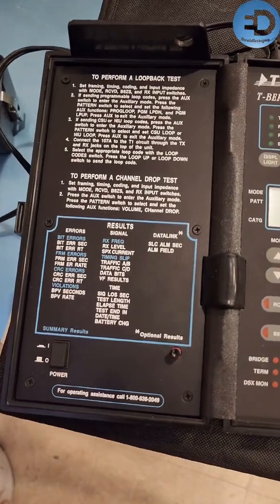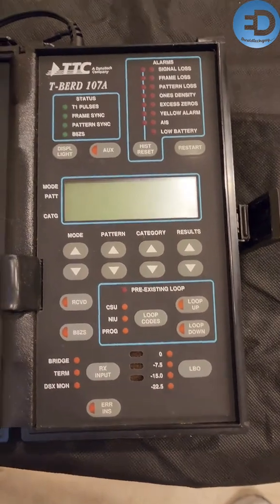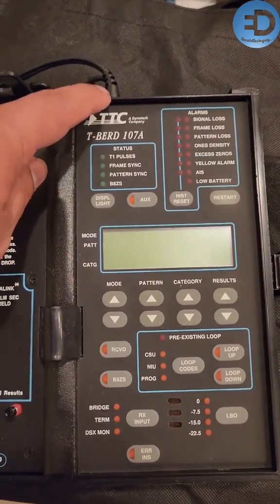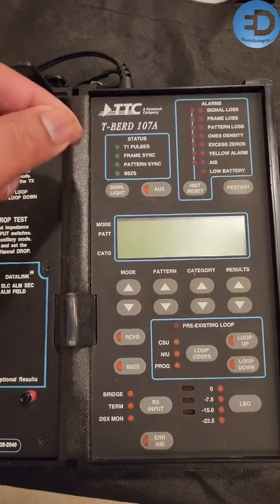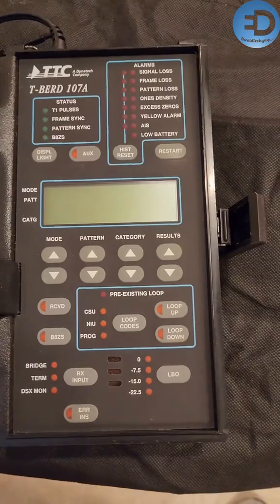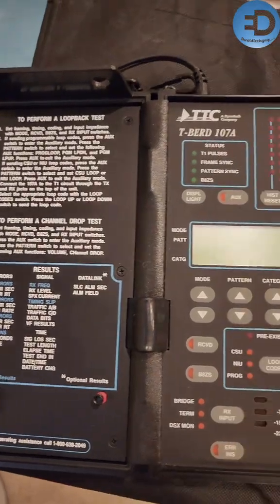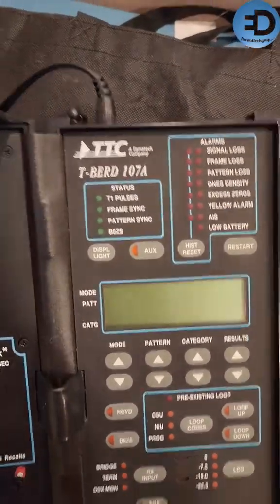I got it and it's in mint condition. Look at this guy. Now it does have some issues — where the power plugs in it just kind of wobbles, it's not on there right. It may need to be re-soldered, but everything looks to be working okay. I actually don't have any cables to test it, so let's look at that cable setup.